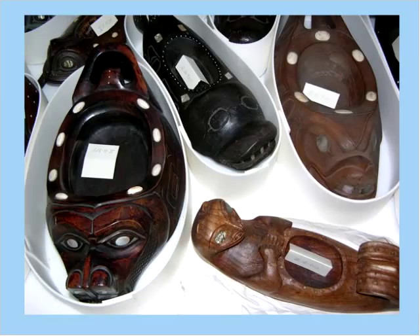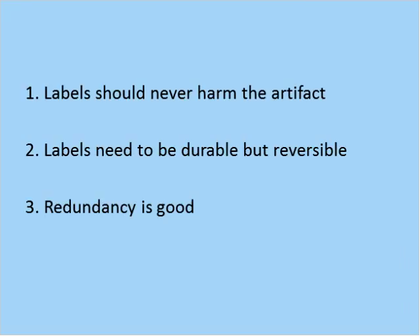Likewise, these dishes have labels on their undersides, but we also have redundant little cards in each bowl with the number on it, so we can tell what they are at a glance — a real time saver that means we have to handle the artifacts less frequently. So here's my review: labels should never harm the artifact; labels should be durable but reversible — I'm aiming for 100 years — and they need to be able to come off easily as soon as we need them to; and redundancy is good.